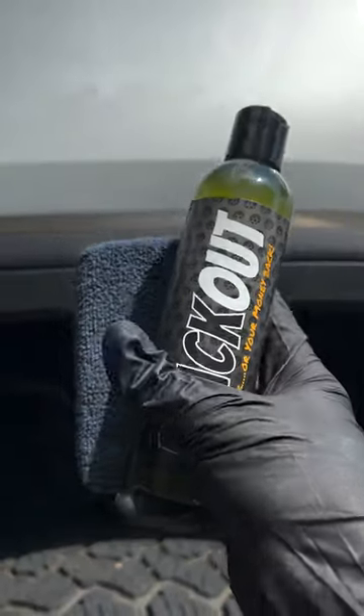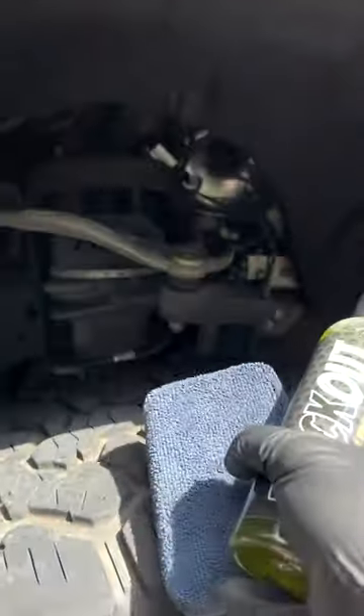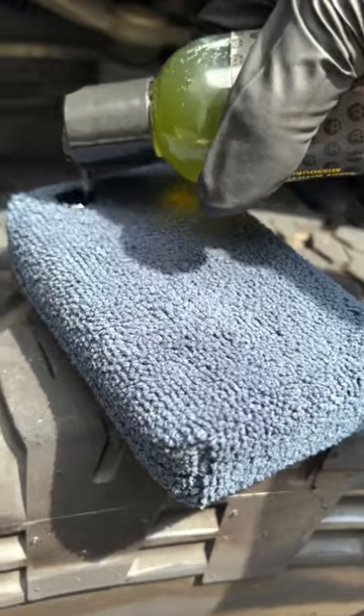Now let's talk trim restore. This is Blackout from Black Rhino Shine — a ceramic-based trim restorer, so no black dyes, no dyes at all. That green color is actually just from the chemicals being mixed together; it formed a green color.